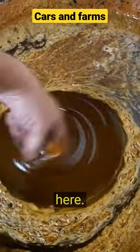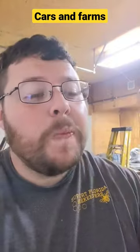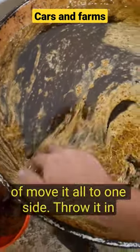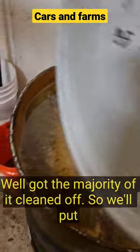Look at that honey. We'll skim all this stuff off the top, just kind of move it all to one side and throw it in this bucket down there. Got the majority of it cleaned off, so I'll put the lid back on.